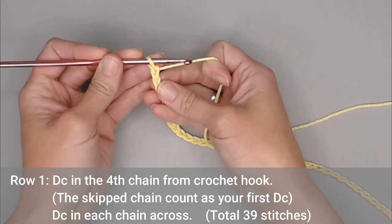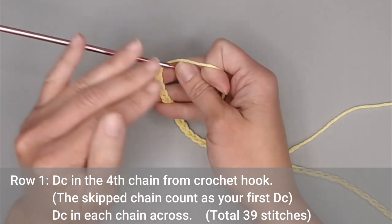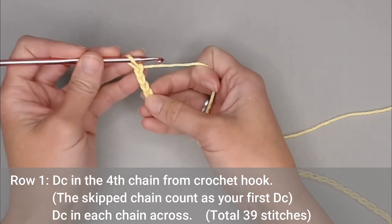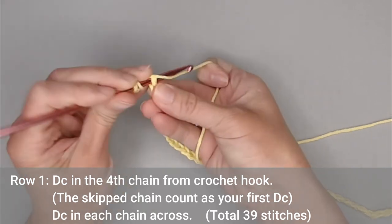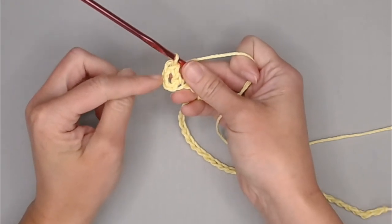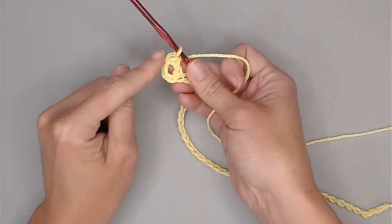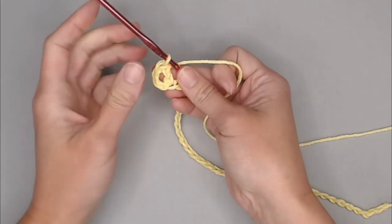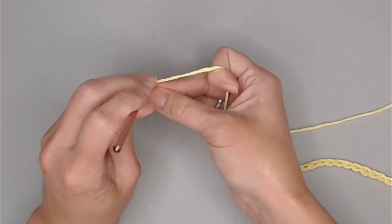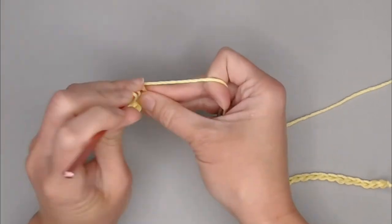For row one, we will double crochet in the fourth chain from our crochet hook. Remember that the loop on our crochet hook does not count as a chain — we're looking for the V-stitches: one, two, three, four. The three chains we skipped do count as a double crochet stitch, so technically we already have two double crochets. For the rest of row one, you are just making one double crochet stitch in every chain all the way across.